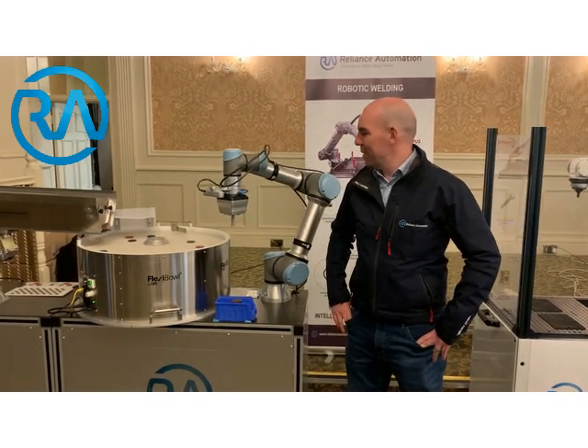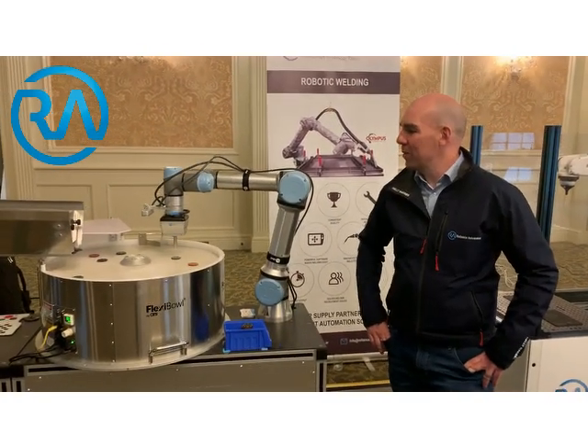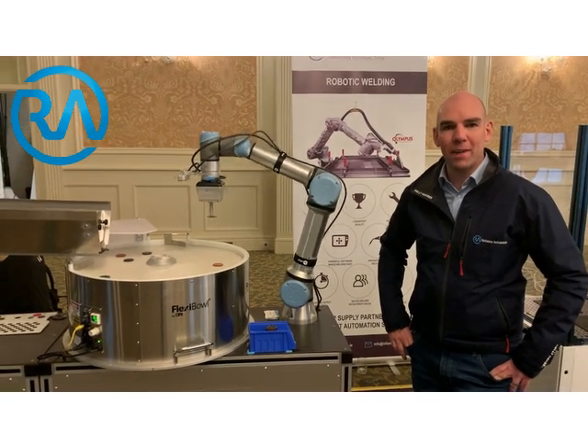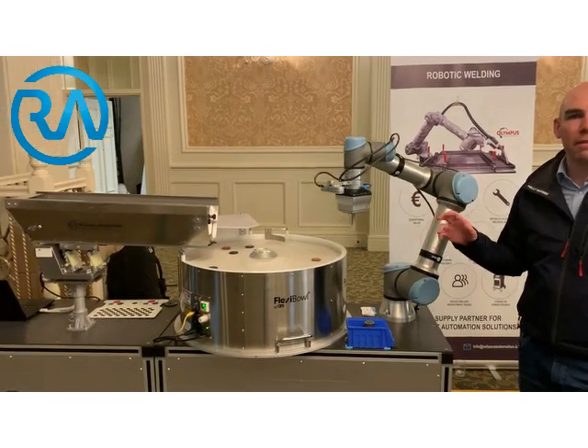Hi, I'm David from Reliance Automation and here we have the Universal Robot along with OnRobot's vacuum gripper and vision system, and these have been fed by ARS's feed bulb, the Flexi bulb.